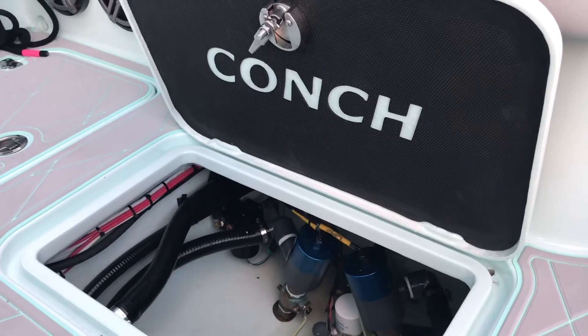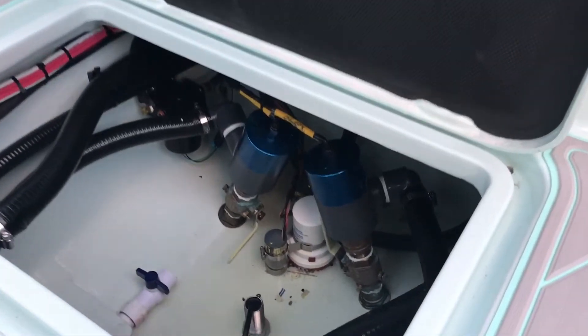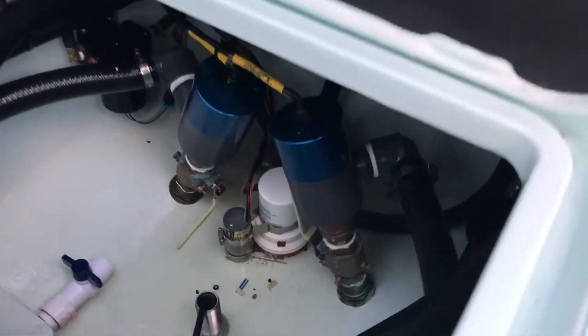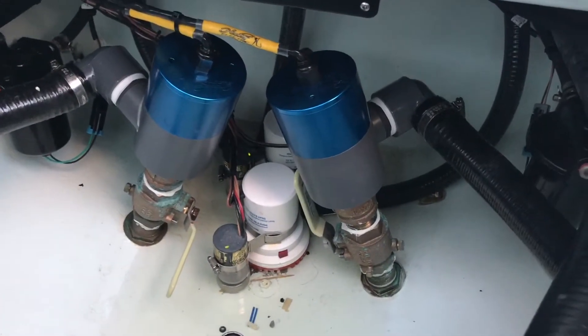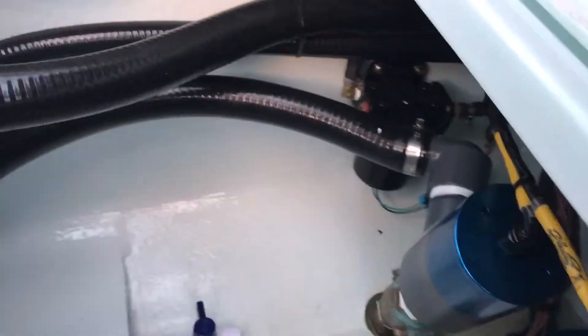A lot of people have been asking about the new 30 Conch here at the Fort Lauderdale boat show. We're going to go through and show you how the system works. We've got two Hooker Electric 45-gallon-an-hour bait pumps plumbed into a manifold system.